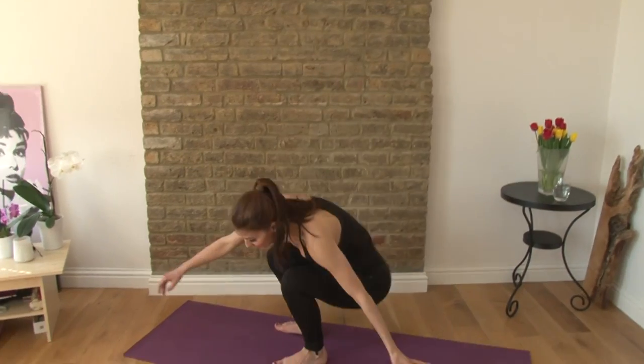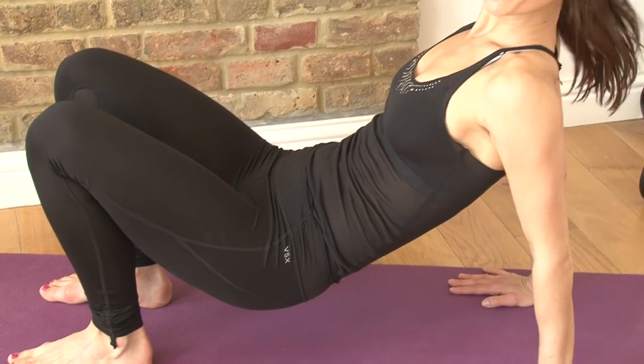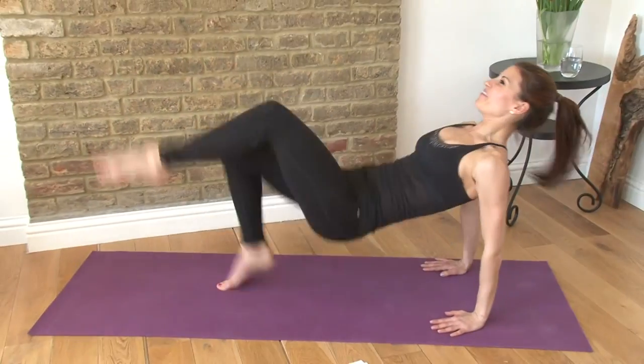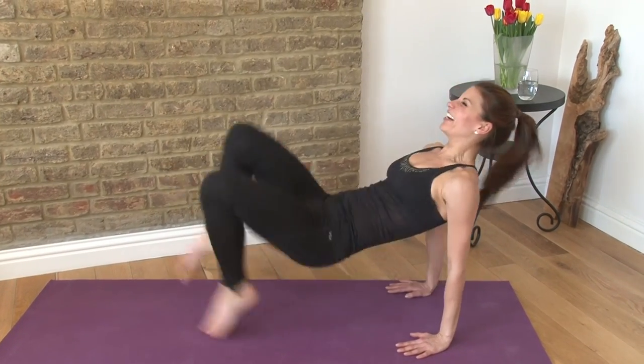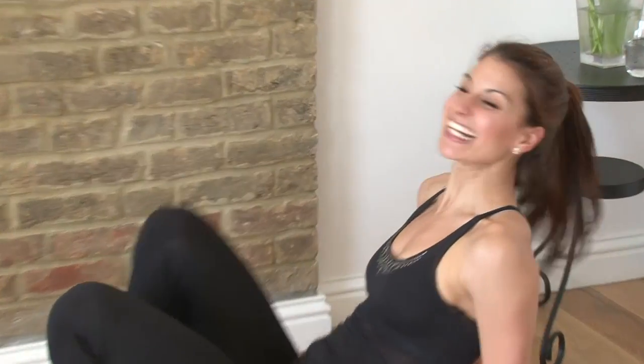Now you're going to come down, sit down on the floor, lift your hips up and you have little kicks. Here you go. One, two, three, four, five, six, seven, eight, nine, ten, eleven, twelve, thirteen, fourteen, fifteen, sixteen, seventeen, eighteen, nineteen, and twenty.